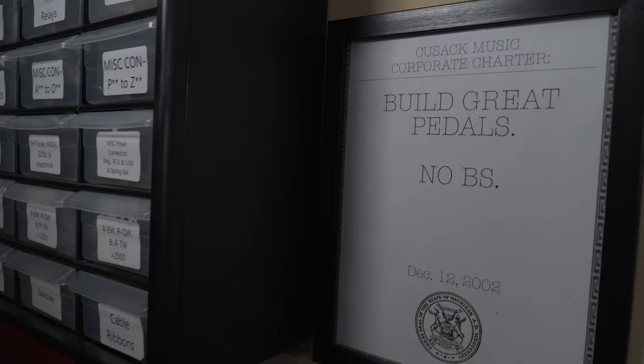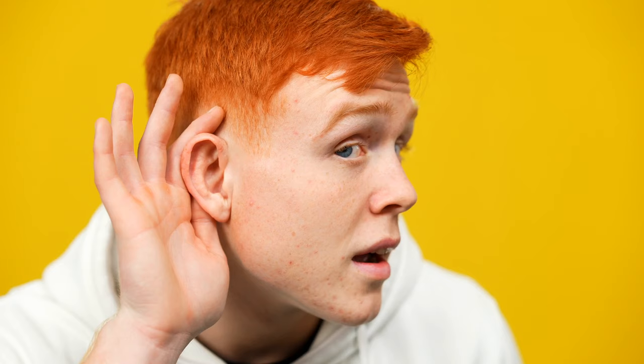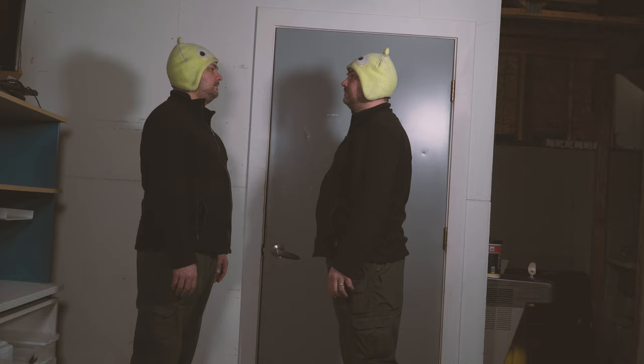Twenty years later, as an homage to that initial charter and mission, Cusack Music — a now thriving pedal epicenter — is releasing a new Screamer version with those supposedly sacred film caps. And it sounds... the same. Exactly the same.